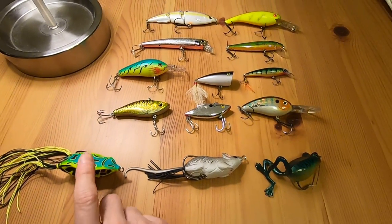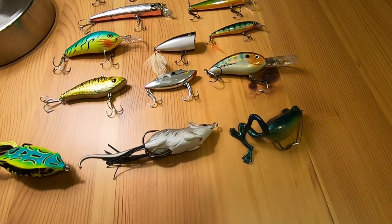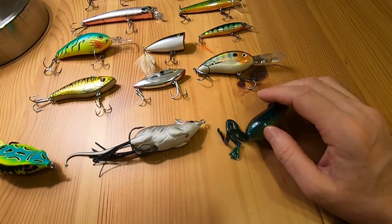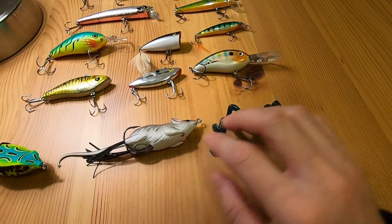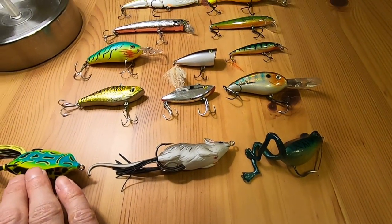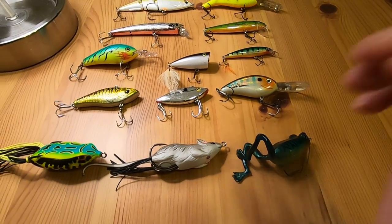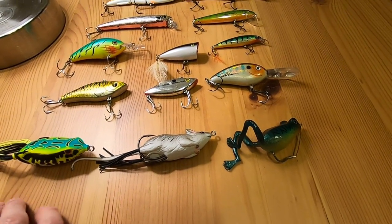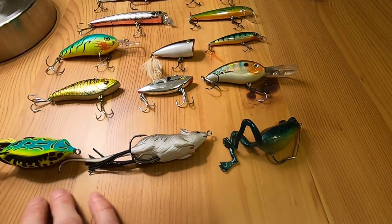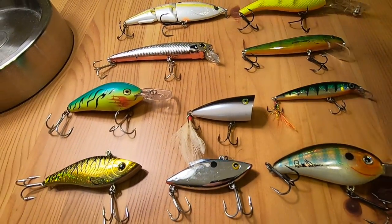These guys down here — I definitely want to be fishing these in tall grass and lily pads and near stumps in the water, so that'll be really good for bass and pike. And up here too, I'm excited about all of this.